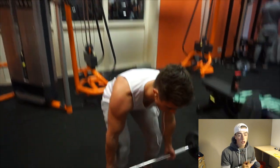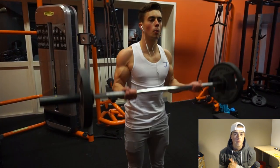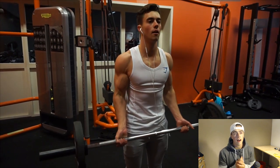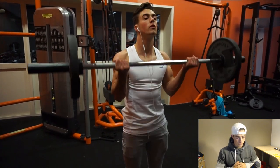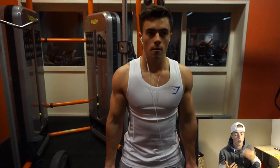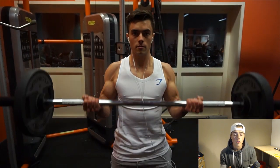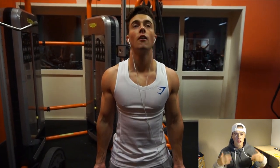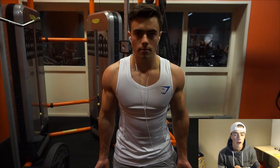I train back on Tuesdays and Fridays. On Tuesdays — the second day of my week — I do more of a pulling day, so all the pull motions: pull ups, lat pulldowns, and a straight bar pulldown. These are all very targeted towards the lats.